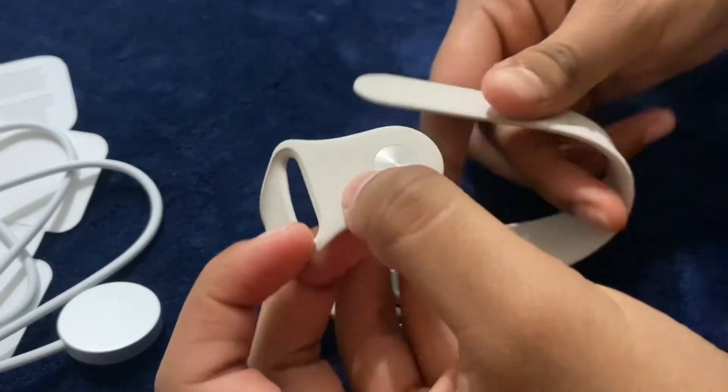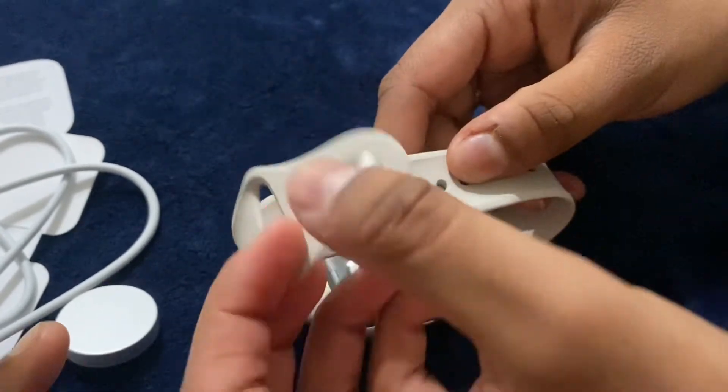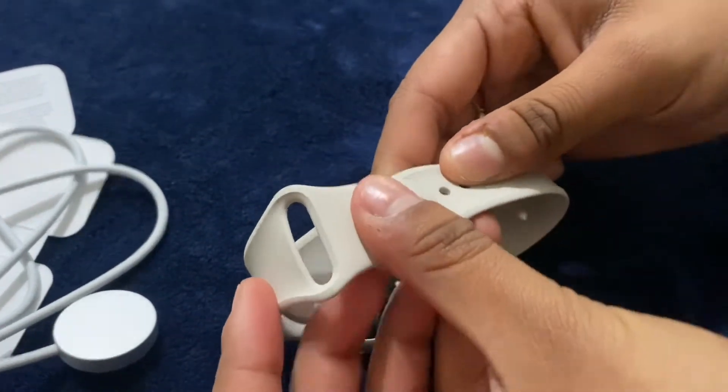Whenever you put it together, there's almost a little button-looking thing and you're going to push it through one of the holes.